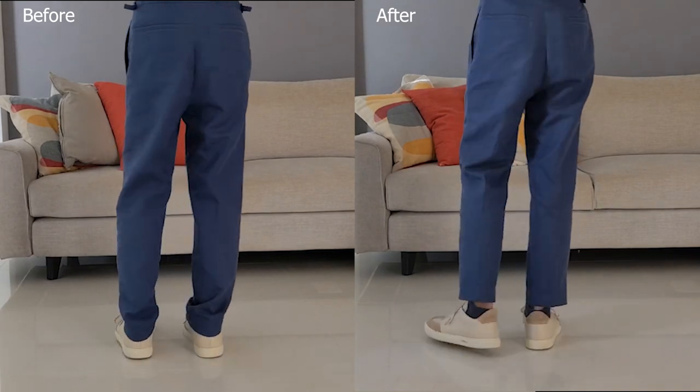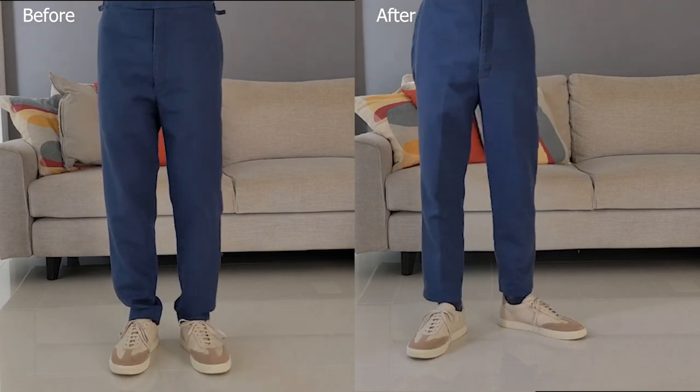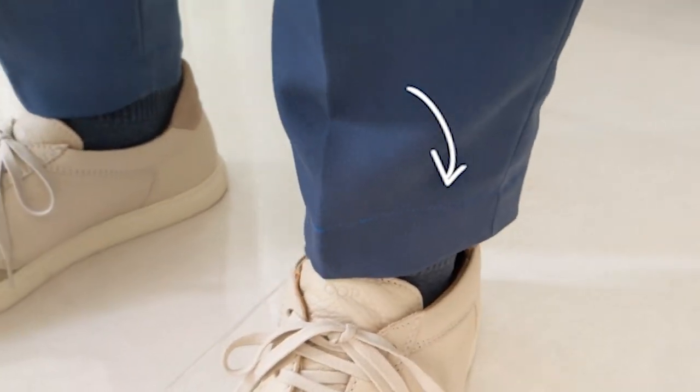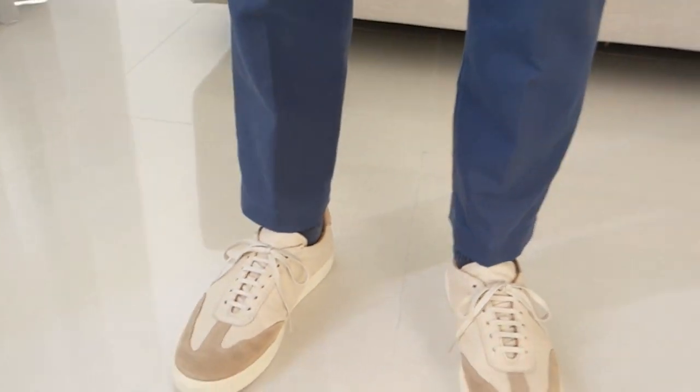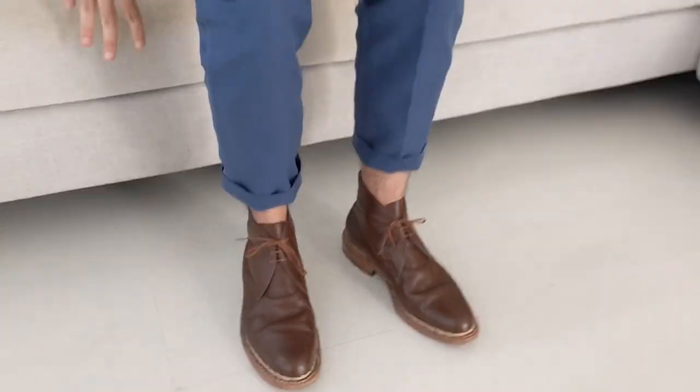Compared to before the alteration, the leg line is now cleaner with a slight break that grazes the top of the shoe. The visible top stitch makes the chinos more casual than the previous blind stitch, and the hem can be rolled up to allow more airflow or when wearing boots. I'm pretty happy with how it turned out.